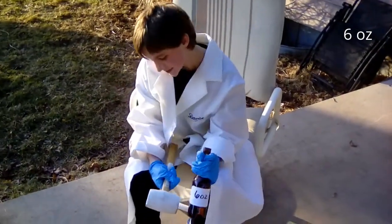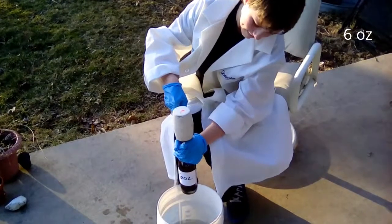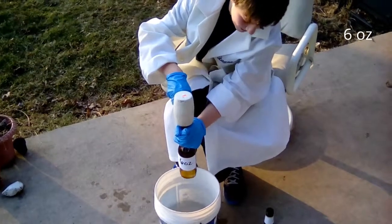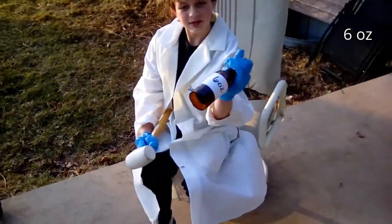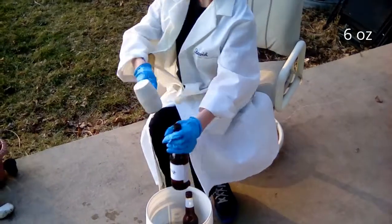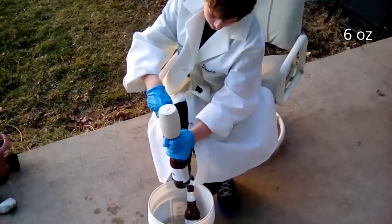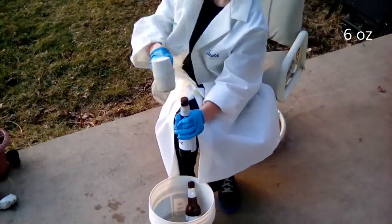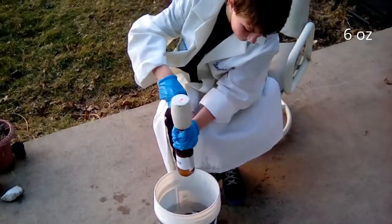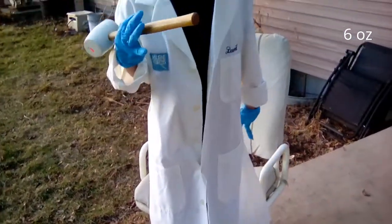This is six ounces. There we go. That's the first one. There's the other sink now. There we go. That was the sink.